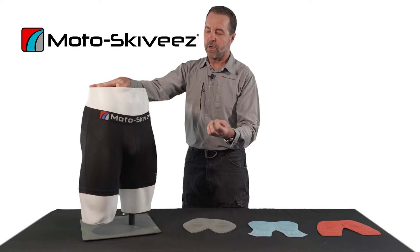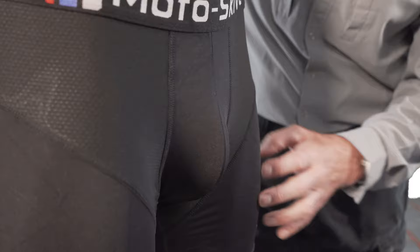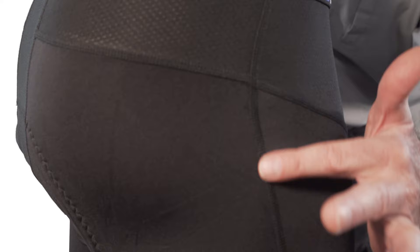It's designed specifically for the needs of the motorcyclist. The construction — every one of our seams is a four-needle, six-thread flat stitch. It is the most durable way to sew two fabrics together.